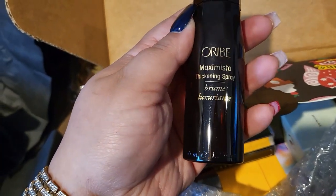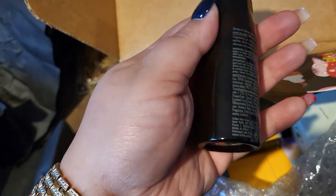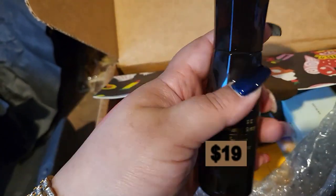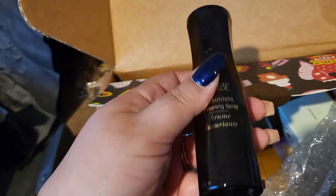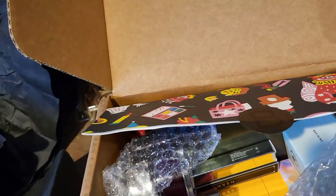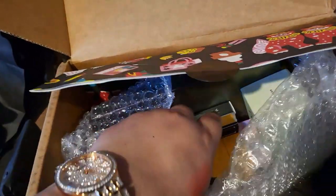Oribe Maximista Thickening Spray. I have a lot of thickness in my hair so I'm not sure if I'm going to use this one. Maybe I'll just give it a go to see how it looks. But that's still a good brand.